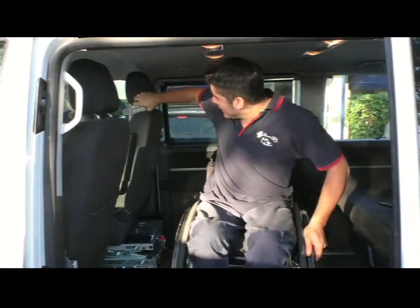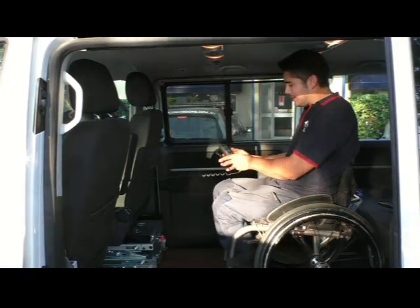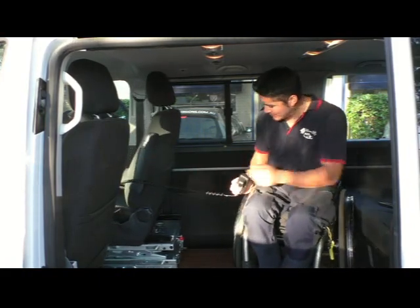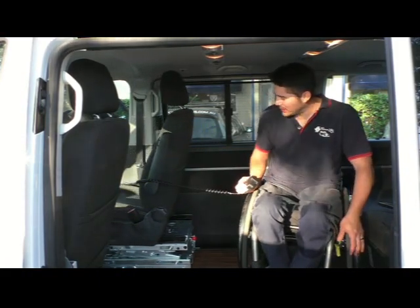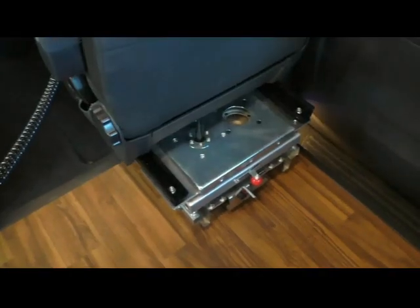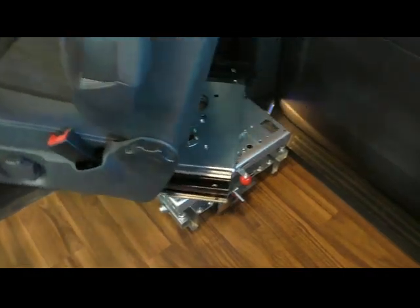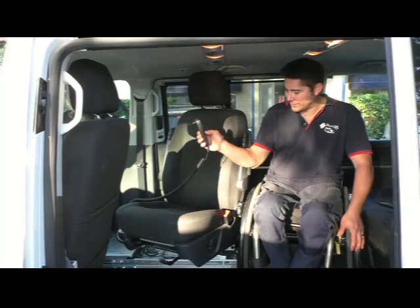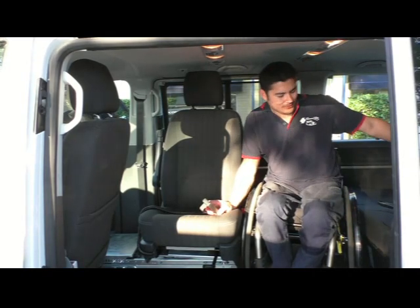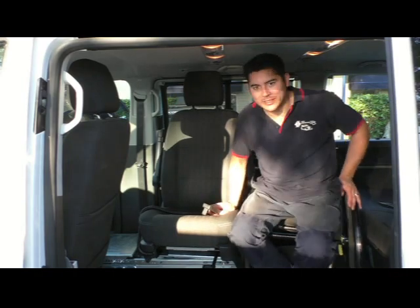It's all telescopic, so when you see it retract you'll understand what I mean. It comes out on its own rails — it's all self-supported. You've got six different axes of movement. So it comes all the way back and then we can rotate it right around. It will actually do a full 180 degrees, so you can sit facing the passengers in the back seat if you want — have a little picnic or a meeting.